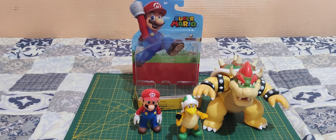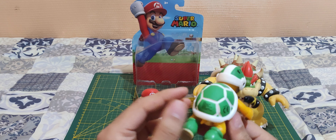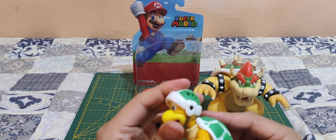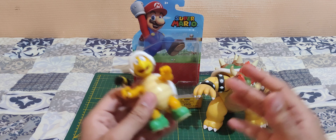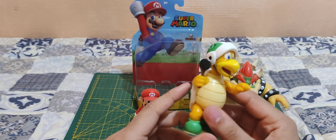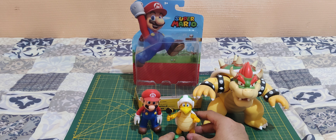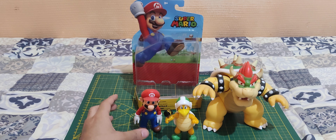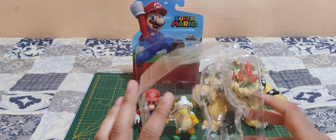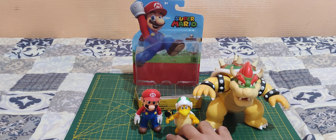Pretty good little figure here, I really like him. The paint is perfect, the shell is really cool, and he's got enough articulation. If you are collecting some of the Mario Jakks Pacific toy line, I would highly recommend getting him. It's a nice little figure — easily 8 out of 10. I wish they gave you more accessories, or a second hammer or something, because there's a lot of wasted space in the plastic tray.